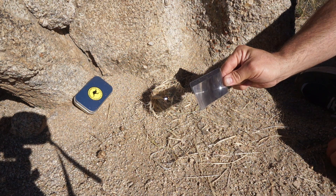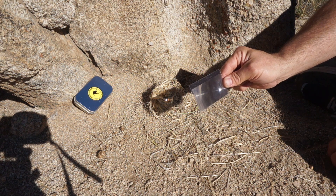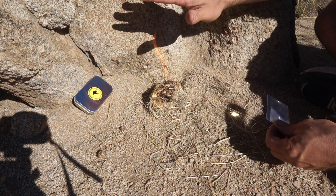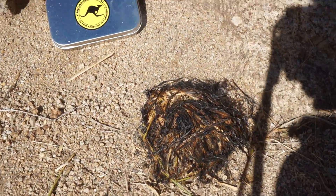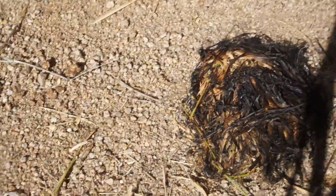If you see smoke, you know you've got good stuff happening. We're getting deeper into this bundle — I'm going to have to adjust my angle. And there's a fire! I don't know if you can see that — it's kind of bright with this sun — but that's real fire. That was about three minutes or so, which is pretty quick.